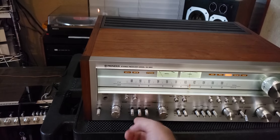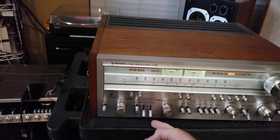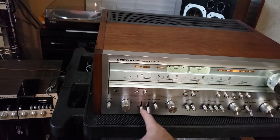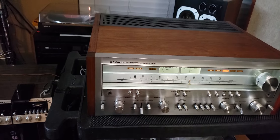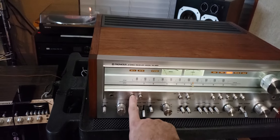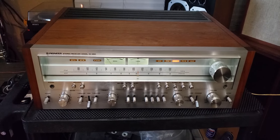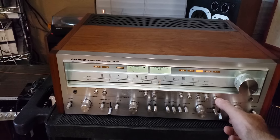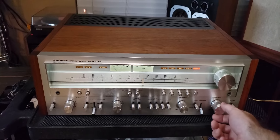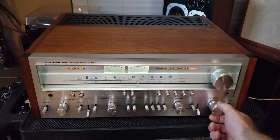Tone switch — there's a treble turnover and a bass lower frequency turnover. Speaker B is off; I don't have anything hooked up to B. Back to off. As you can see, I cleaned the controls really well on this — there's no crackling or anything like that.